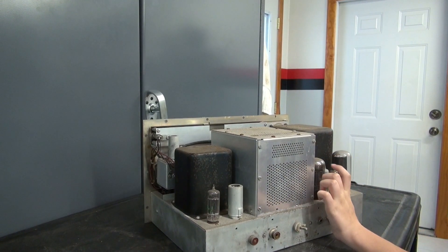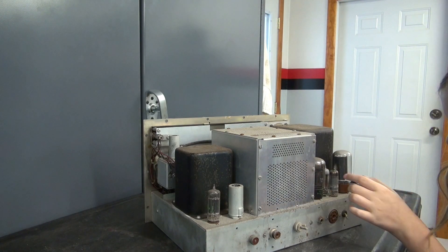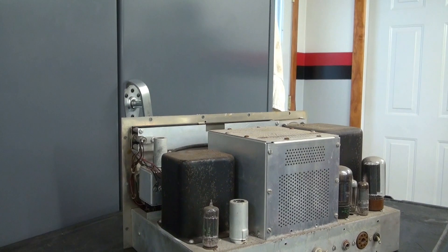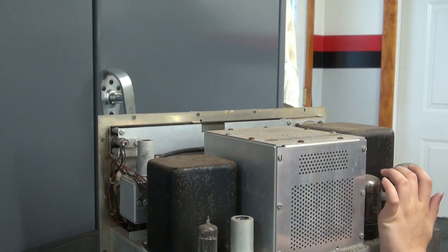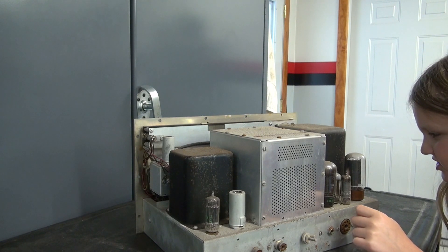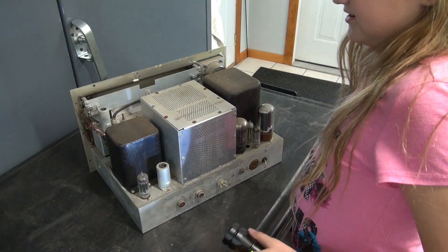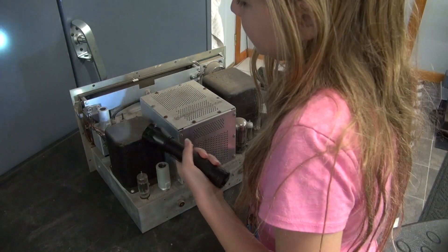So these tubes — Grandpa probably wants to use these tubes for his Johnsons, especially that 5VR. Let me zoom in to show you. Oh, this looks like a broken tube. Yep, it looks a little broken. That's an OA2WA. It looks really broken. I'm sure Grandpa will want to keep that shield, and I have no idea what that is.